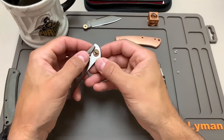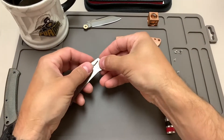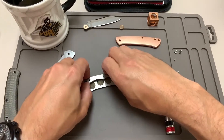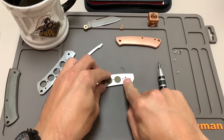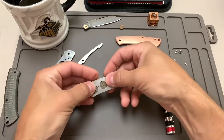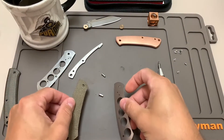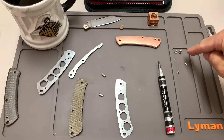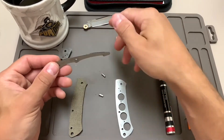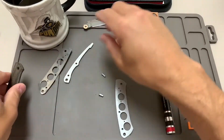You can see the other phosphor bronze washer sitting right there. I need to push the pivot screw out to take the scales off. There's my other phosphor bronze washer. The back spacer spring should lift right off — and it came right off. This little guy is your stop pin, so make sure not to lose that. There's the knife fully disassembled: two liners, two scales, three female screws, three male screws, your stop pin, the back spring, two phosphor bronze washers, and the blade.